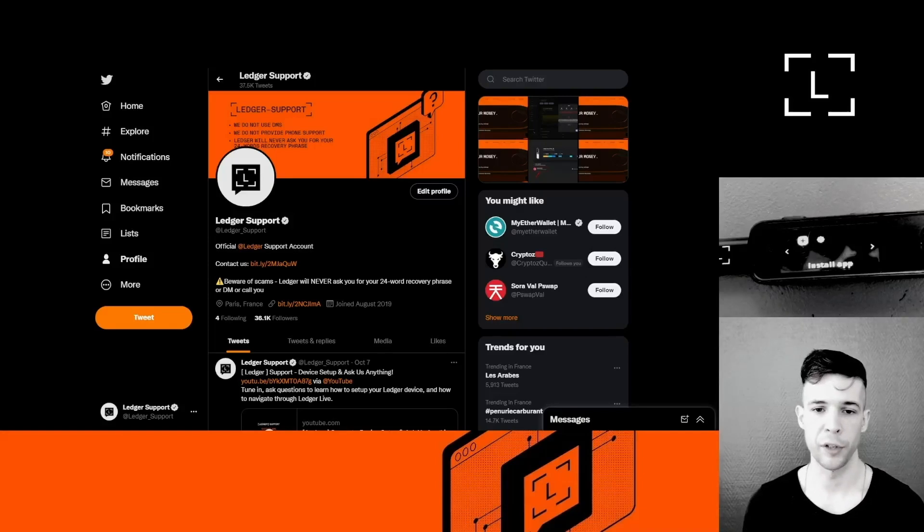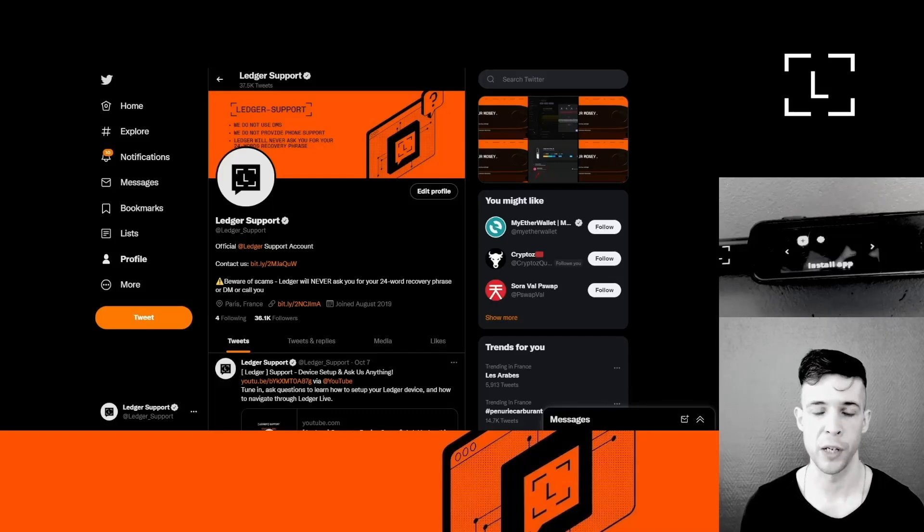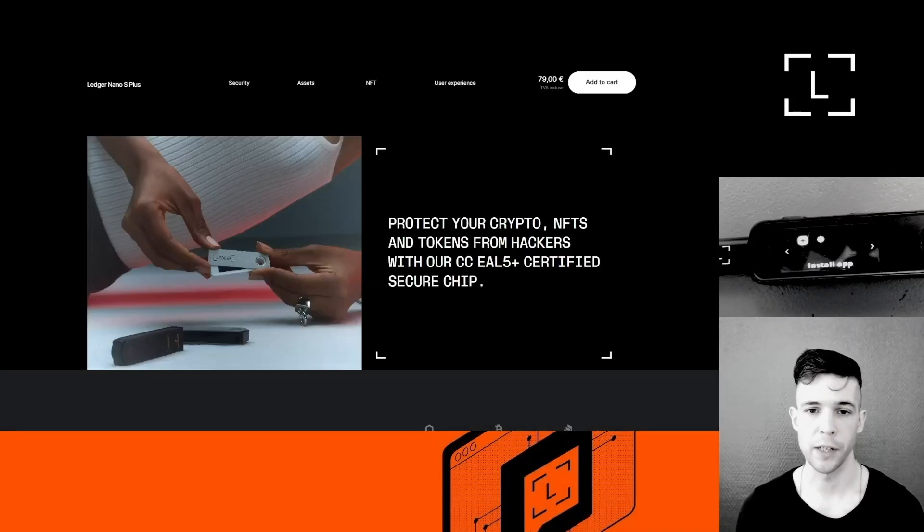Another way to reach us is via Twitter at @Ledger_Support. However, be very careful — there are a lot of fake accounts on Twitter that will try to scam you out of your 24-word recovery phrase. On Twitter, we will never DM you, never ask you to fill in Google forms, and will never ask for your 24-word recovery phrase. Anyone trying to get you into DMs, filling forms, or asking for your recovery phrase is trying to scam you. I hope you enjoyed the video — drop any questions in the comments, and I'll see you in the next one. Stay safe!